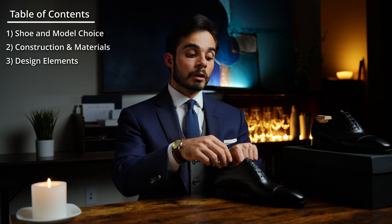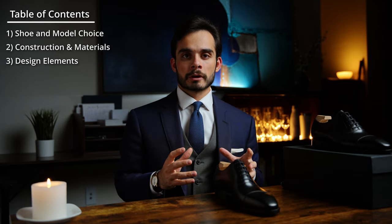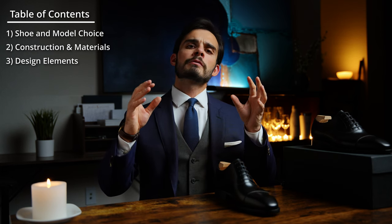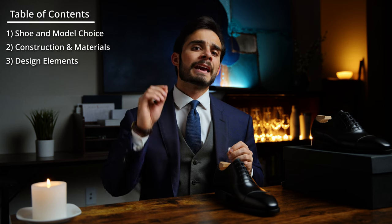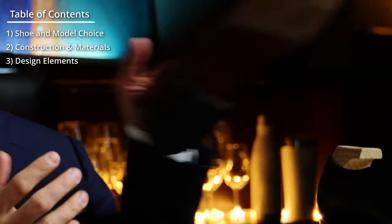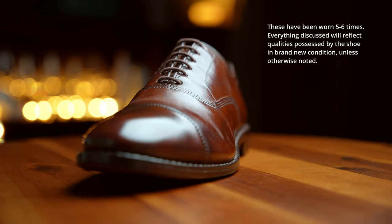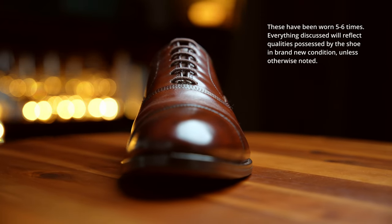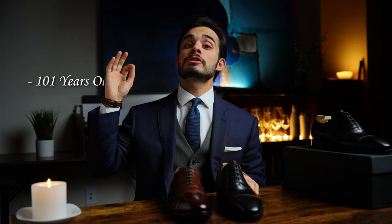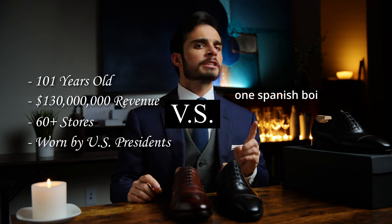I can talk all day about how good a value these shoes are, but that doesn't show you whether or not these shoes are a good value. So let's look at what $400 typically gets you by comparing it to the ever popular and iconic Allen Edmonds Park Avenue — a cap-toe Oxford that retails for $395. This shoe is almost identical in both price and design and therefore makes for a perfect comparison. Can a century-old American shoe juggernaut stand up against a small Spanish family company? Let's find out.